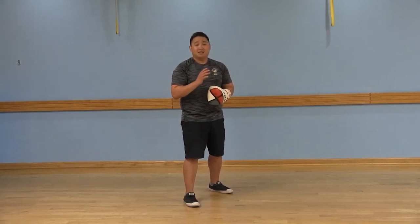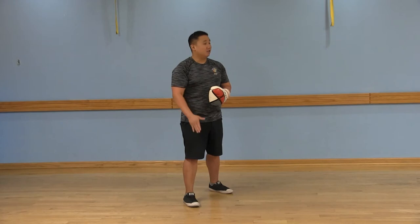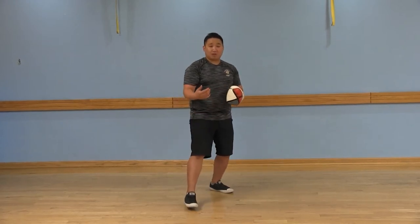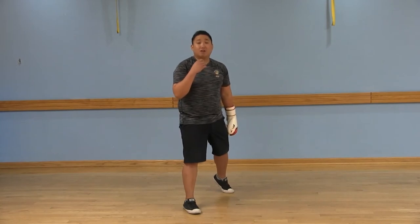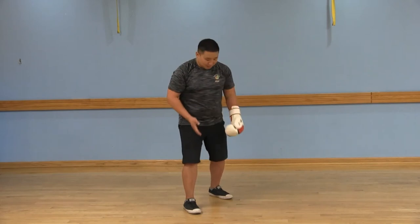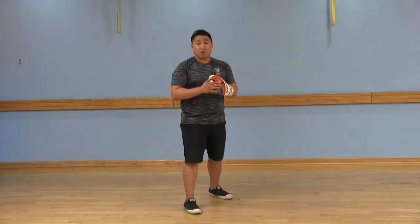Now, when you're taking a step forward, you're going to lead with your left foot. Take a step with your left foot, and the right foot follows the exact same distance. Remember to keep a staggered stance for stability.